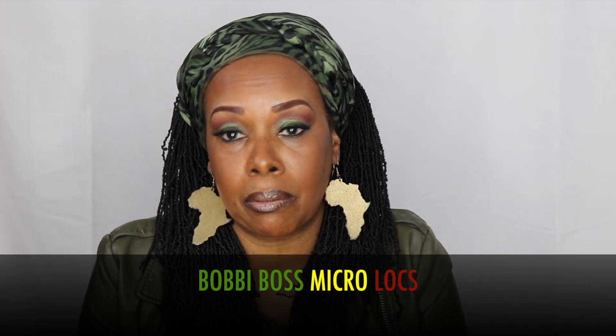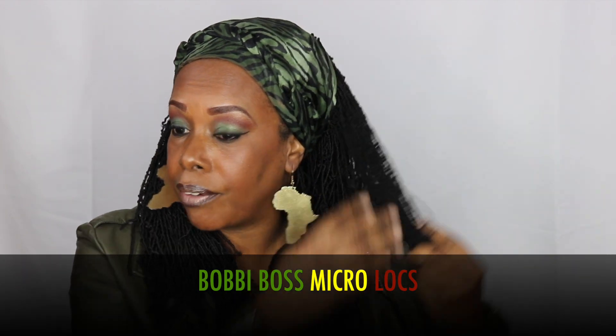Hi Notties, this is Queen Nottie coming to you with a quick hair review. I am wearing the Bobby Boss Micro Locks and they are very, very long.